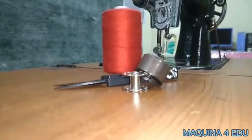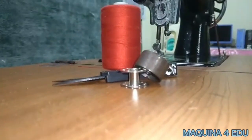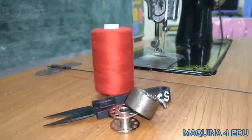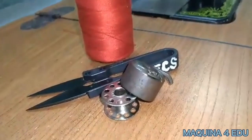Task 3: Lower threading. Tools and materials needed are scissors, thread, bobbin case, and bobbin.